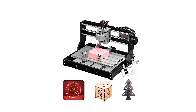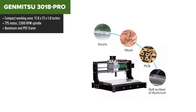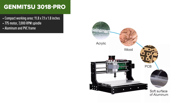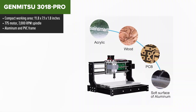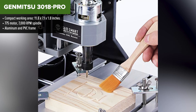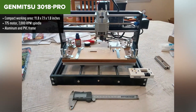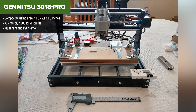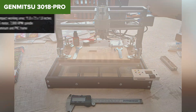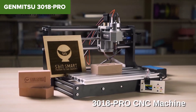The GanMitsu 3018 Pro is where affordability meets functionality. Perfect for beginners, this CNC router is designed to give you a taste of precision machining without emptying your wallet. Its compact size and lightweight construction make it an ideal choice for those just getting started or working on smaller projects. The 3018 Pro's versatility shines as it can handle materials like plastics, soft aluminum, and wood, making it a fantastic entry-level machine.